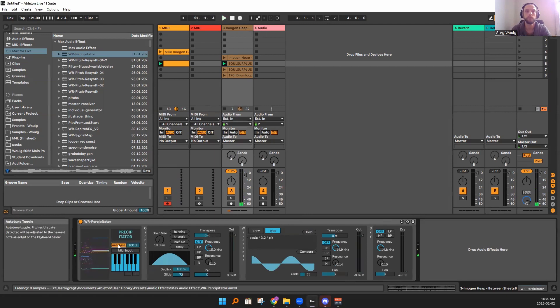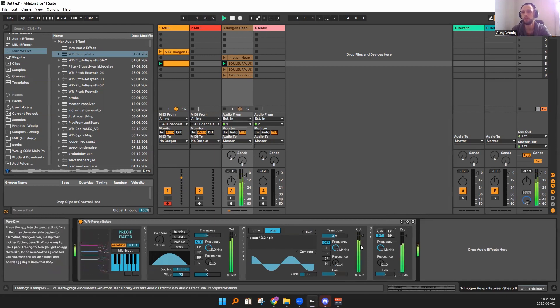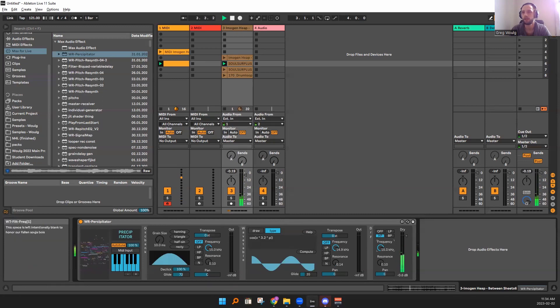You can also auto-tune it. I kind of like to bring in the high-passed version of the dry signal. This is all we're bringing in, just like this — super high filter — but it helps to add a little bit of texture.